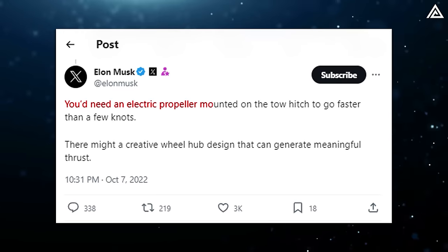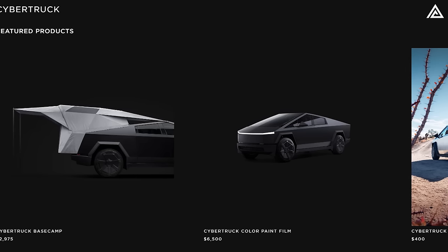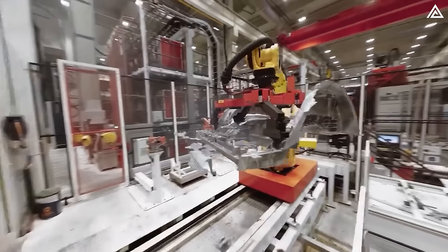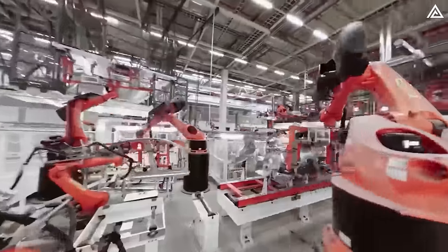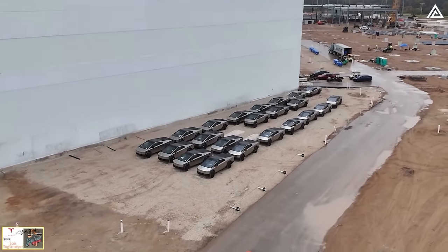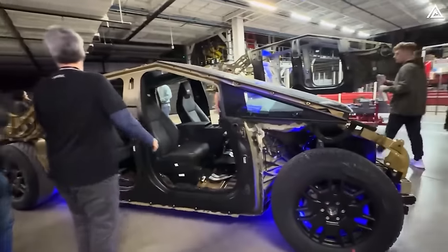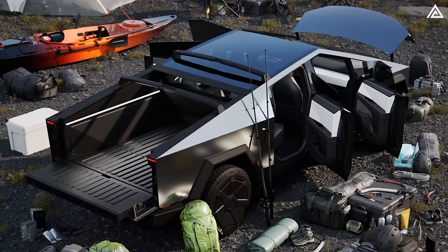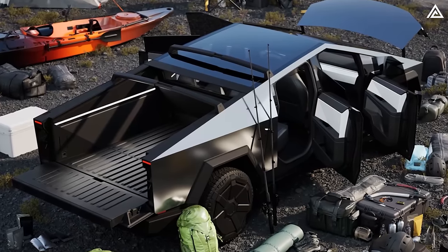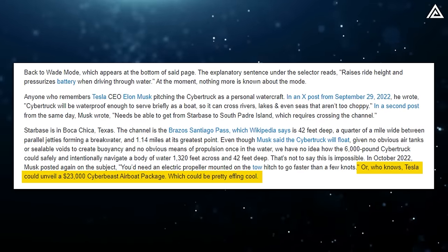That has been partially cleared up. In October 2022, Elon Musk shared on X: 'You'd need an electric propeller mounted on the tow hitch to go faster than a few knots.' Notably, Tesla has not officially mentioned this propeller on the Cybertruck accessories page, and capabilities need to be tested extensively. The purpose of this propeller remains speculative. Autoblog's Jonathan Ramsey predicts Tesla will launch a product package specifically for wading with the Cybertruck, joking that Tesla could unveil a '$23,000 CyberBeast airboat package.'